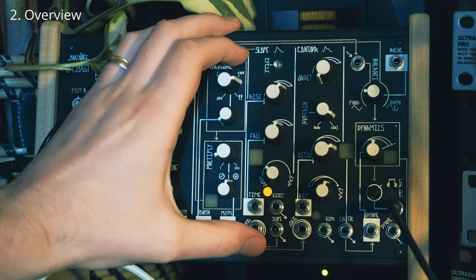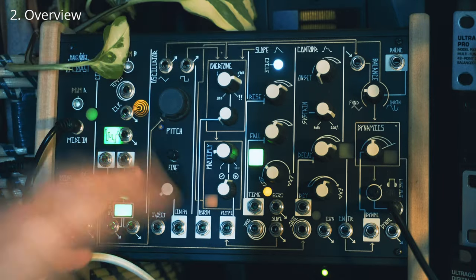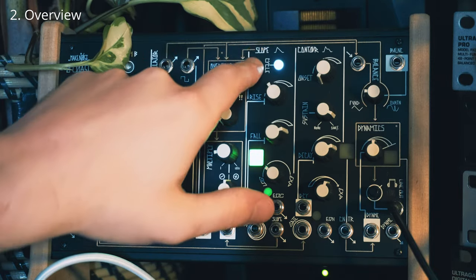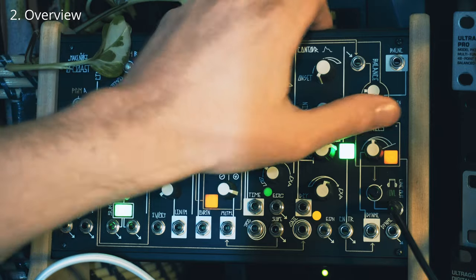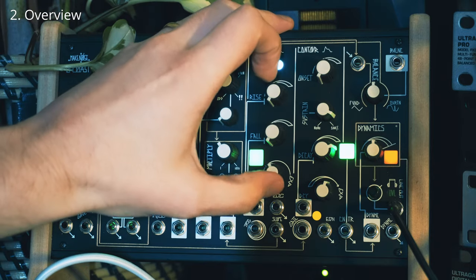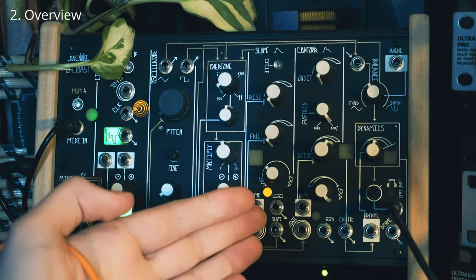To the right of the overtone circuit, you've got the slope generator. This is essentially an attack-decay or rise-fall envelope, which you can cycle — meaning as it rises and falls, it just loops around. This is a super nifty LFO when you use it like this. What you normally get in synths is just simple wave shapes for the LFOs, like sine, triangle, square, saw — but with this you can really define your own shape. The slope is going automatically into the overtone and multiply circuit. You can see the slope generator at work — it's really cool, super flexible. And what's nuts about it is that you can cycle it so quickly it goes into audio rate. This isn't the sort of thing you'd normally get in your standard subtractive synth.